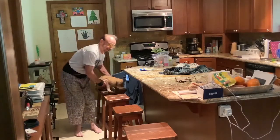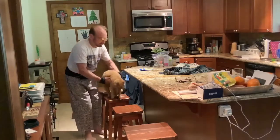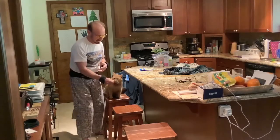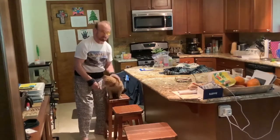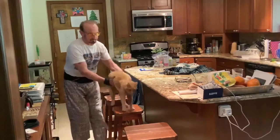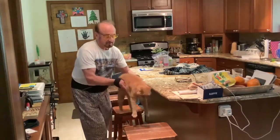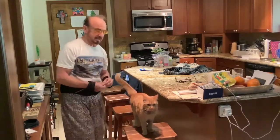Whatever you want a cat to do, you just physically put them there — whether it be jump on your shoulder or shake hands — then you feed him a little bit and say 'good boy' or whatever you're going to do. Usually I'll do a snap so he's got an audio cue. Some people use a clicker.